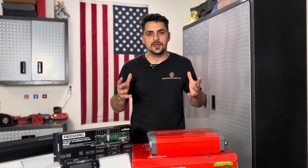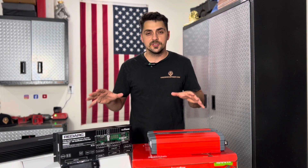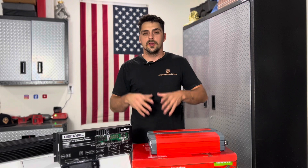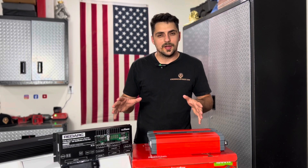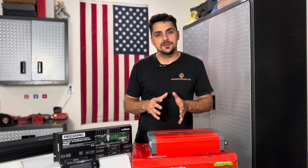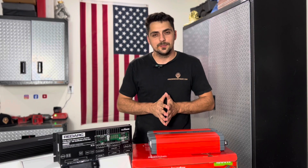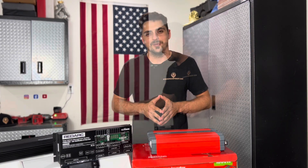They keep stepping up the game, adding new features as they come out. We've just stuck with RedArc for our Adventure Pro Mini 2.0 units. We're impressed with the quality and just can't find anything better out there. They are quite expensive, but we're willing to make that investment for the overall end-user experience on our units.